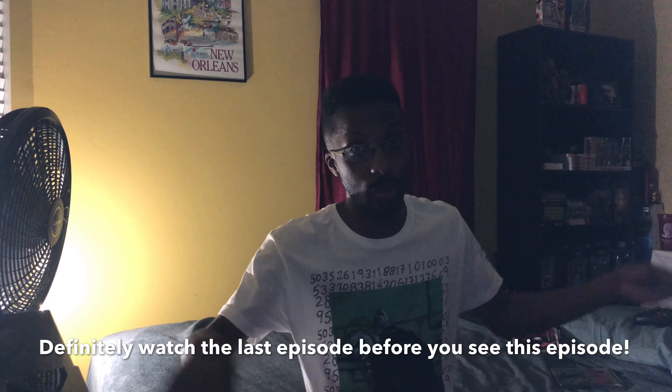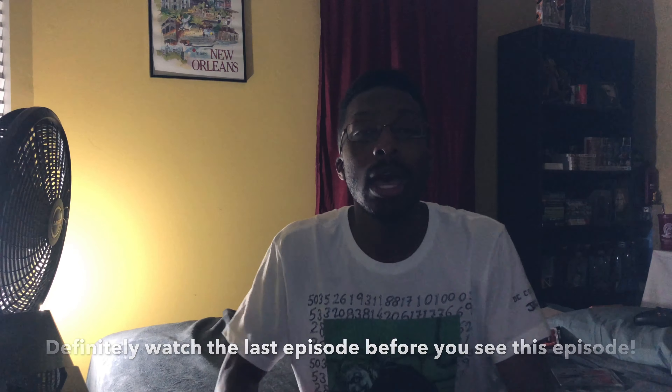Welcome to another new episode of Unboxing Sessions. If you caught my last episode, we unboxed the Spider-Man: Far From Home 4K Ultra HD release, so if you haven't seen that episode make sure you watch that before you watch this upcoming episode. For tonight's episode, episode 66, we're going to unbox another movie franchise.